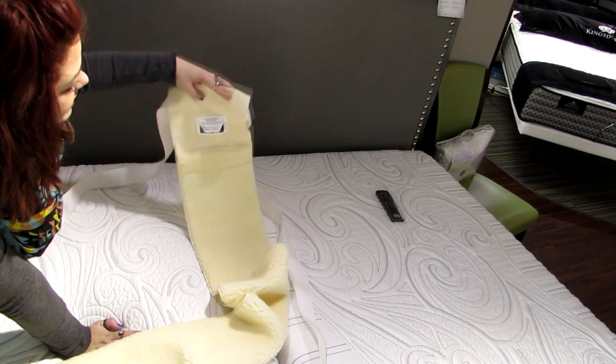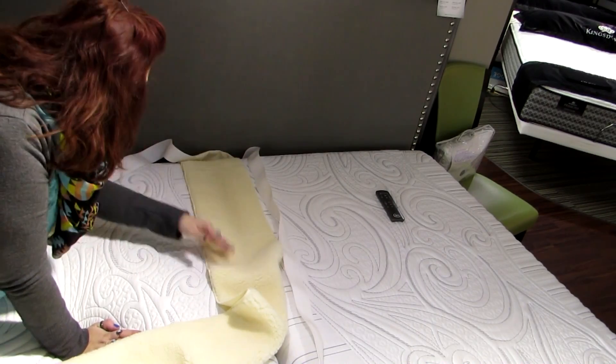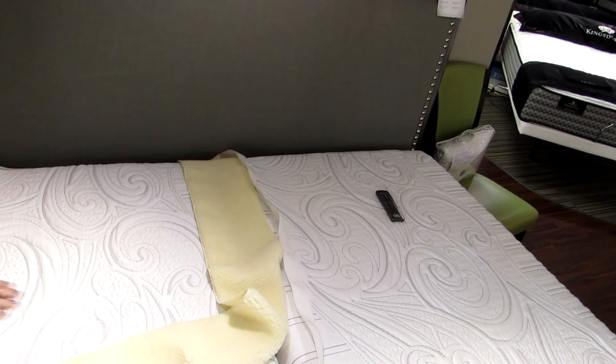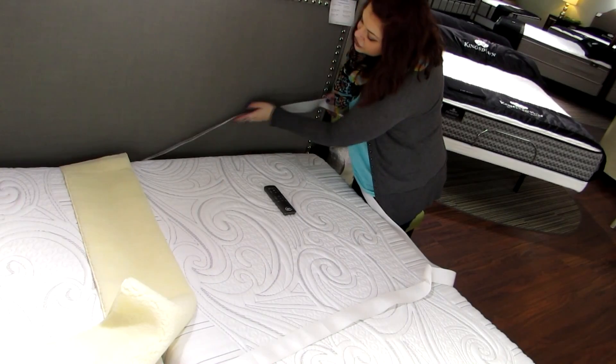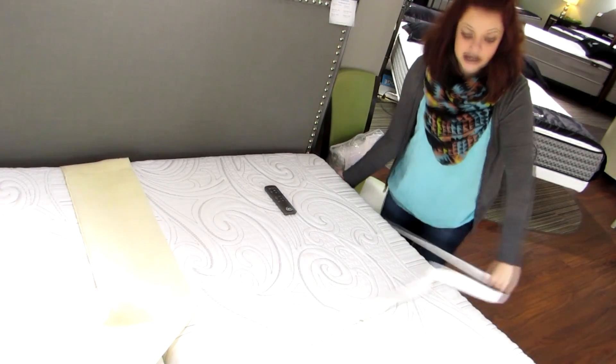The next thing you're going to do is put the side that you have just threaded like this on your bed and bring the straps around to the sides of the bed. You want to make sure that the belt is laying flat and straight across the top of the mattress with no turns or twists.